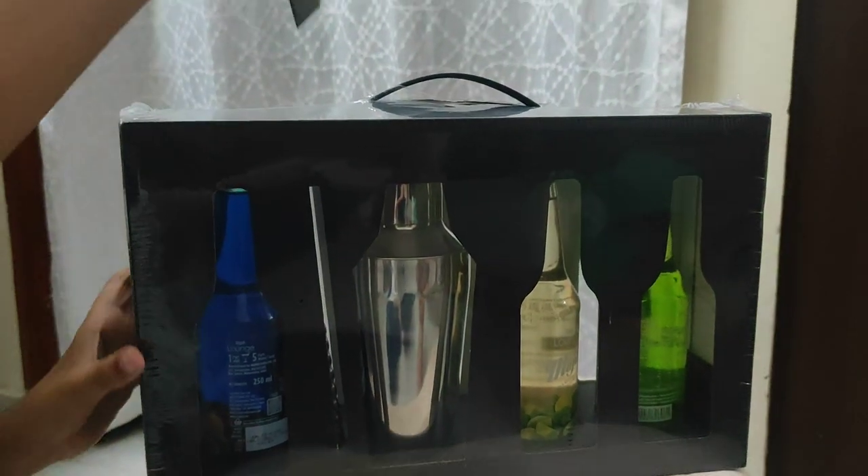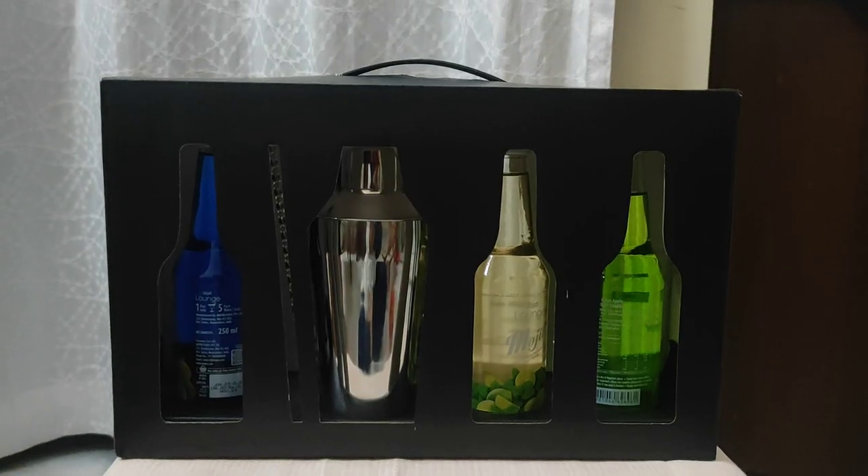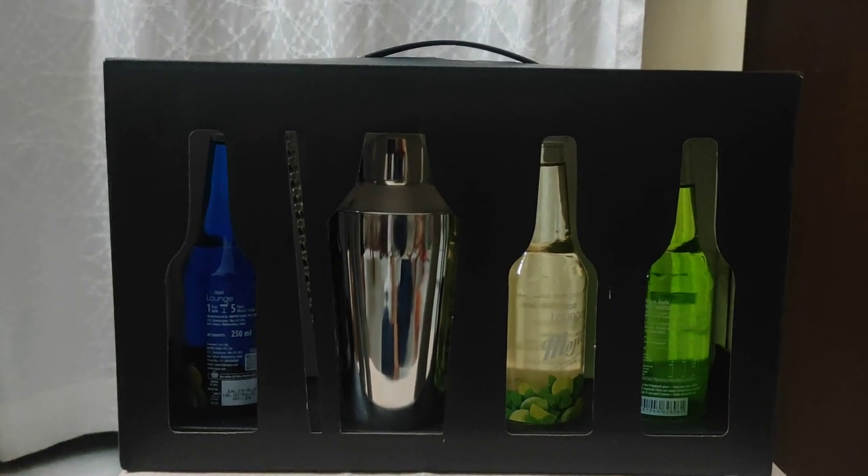Okay, come on Arjun, open the kit. Wow, this is looking so amazing!